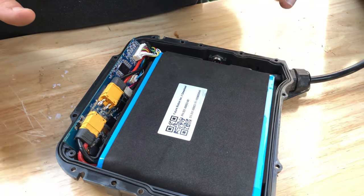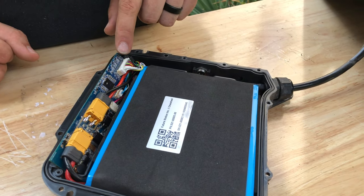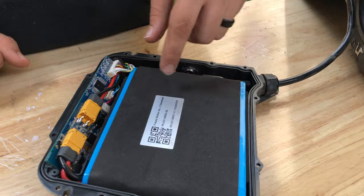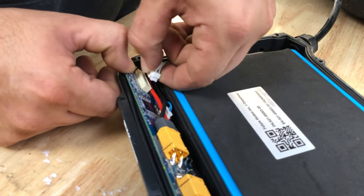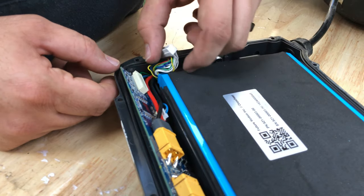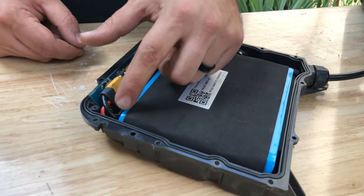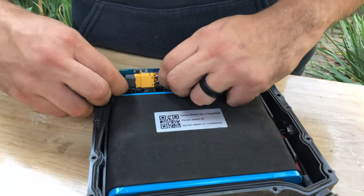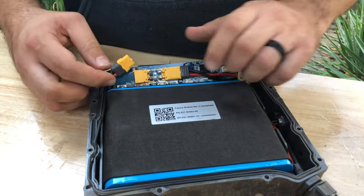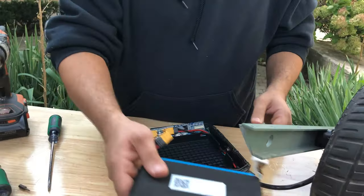The next step is very important. You want to be sure to remove your battery in the correct order. The first thing we want to do is remove the balance connector — press down on the clip and pull the connector straight out. The second thing is to remove the main power XC60 connector that comes from the battery by pulling it straight back. Then your battery can lift right out of the housing.